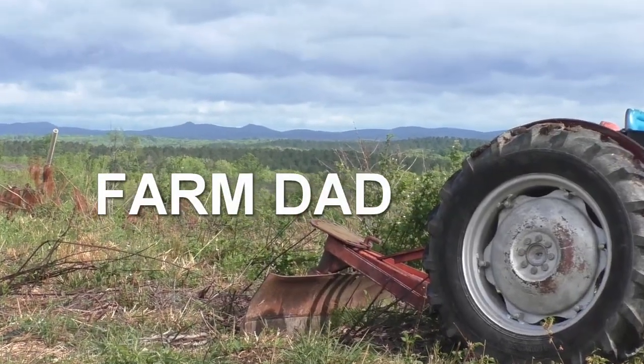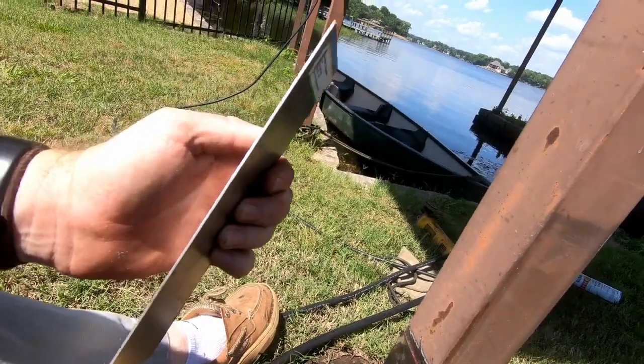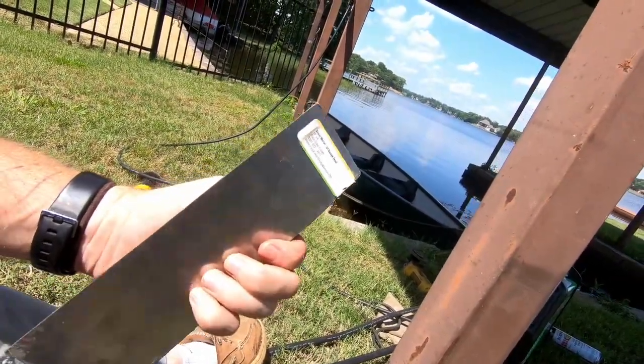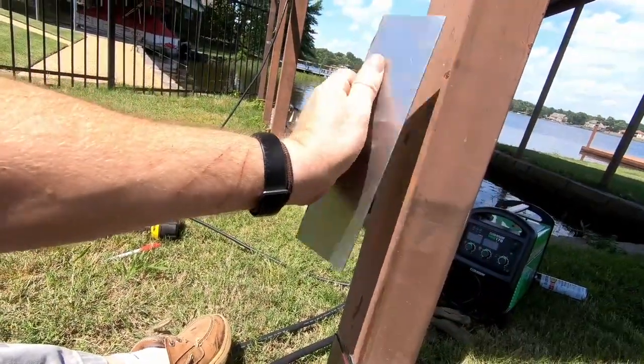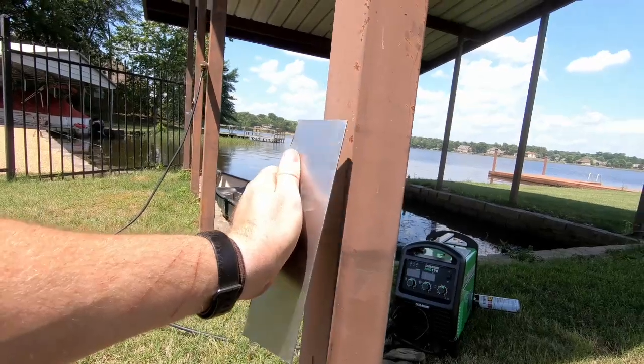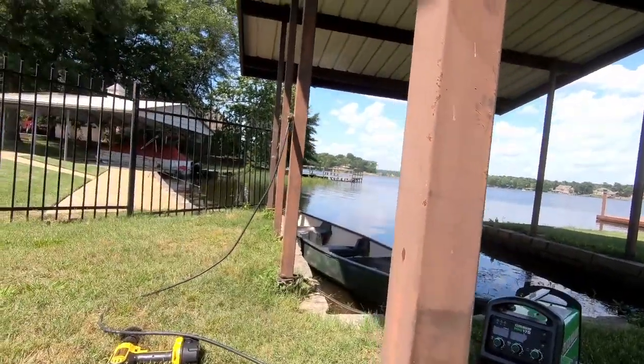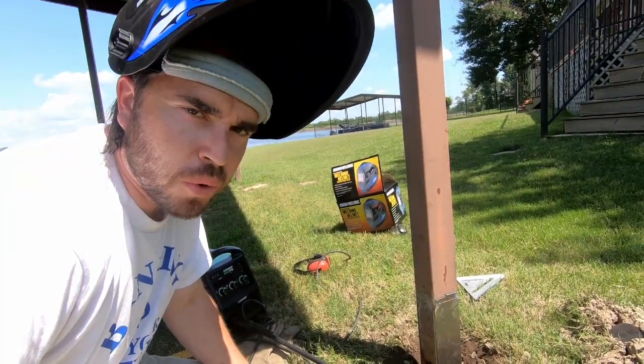In this video I'm going to be quickly showing you how to weld thin metal to thick metal. What I'm doing today is welding some thin 22 gauge steel to this very thick metal post of a dock. Let me show you how to do that.